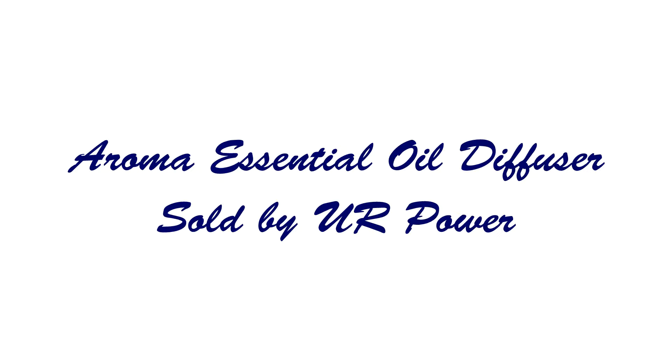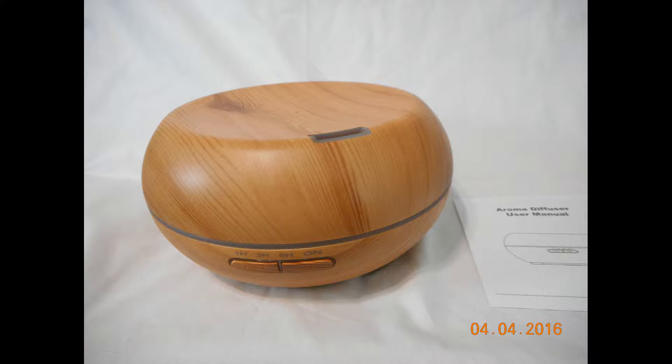Hi everyone, today I'd like to discuss an aroma essential oil diffuser sold by You Are Power. I was actually able to purchase this at a discounted price for leaving my honest opinion and review. It's a pretty neat little oil diffuser — I'd never used one before and I've been using it for the last few days and I really liked it. As you can see, here's the actual diffuser itself, which can also be used as a humidifier. It's all self-contained and includes the product itself and the instructions. It's really easy to use and I love how compact it is.